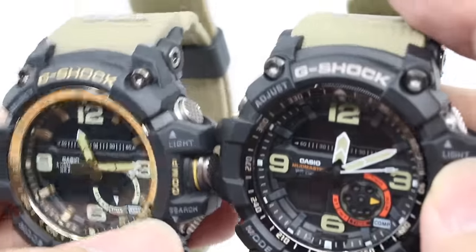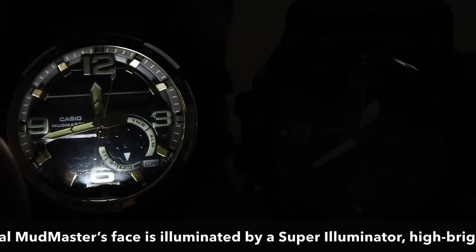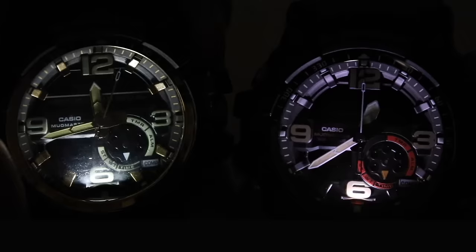Lastly for the Mud Master, the original uses a super illuminator LED which is super bright, very crisp and clear — you can see everything in the dark. The fake one has a very dim light that only shines at the bottom of the watch face.